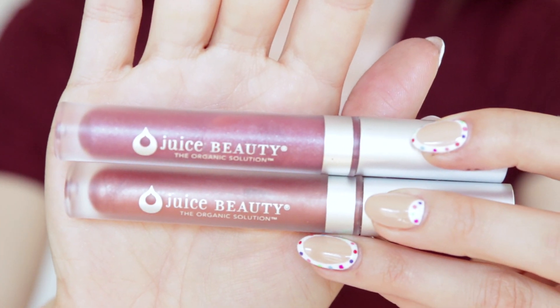I do sometimes put stuff on my lips, and I'm really into the Juice Beauty organic lip glosses. This one is pink and this one is fig. I wear the pink one more than the fig one, and you just put it on your lips.